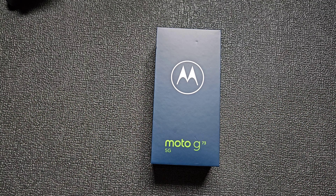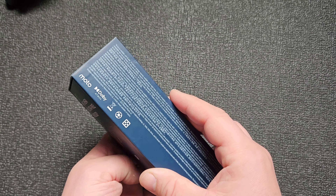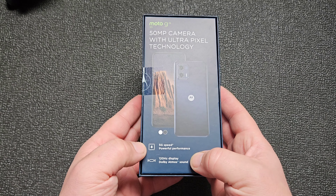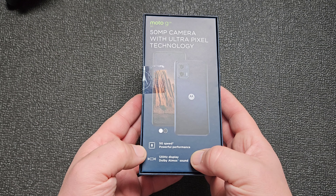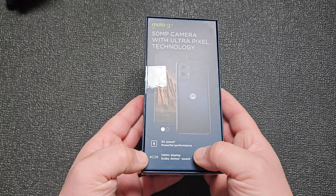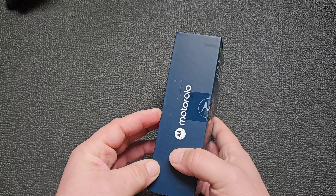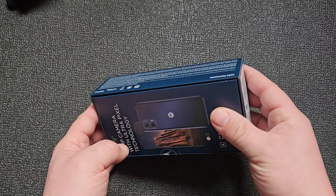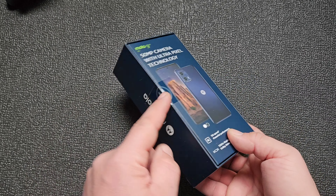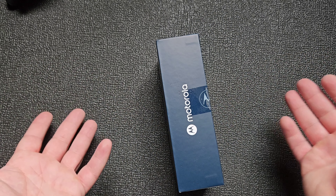Good morning everyone. In today's video, Moto G73 5G — latest and greatest from Motorola. This is how the box looks like. It has 5G, powerful performance, 120Hz display — is it OLED? We're going to find out. Dolby Atmos, 256 gigabytes of ROM, factory sealed. It's a huge box, so maybe there's a case inside. Let's open it.